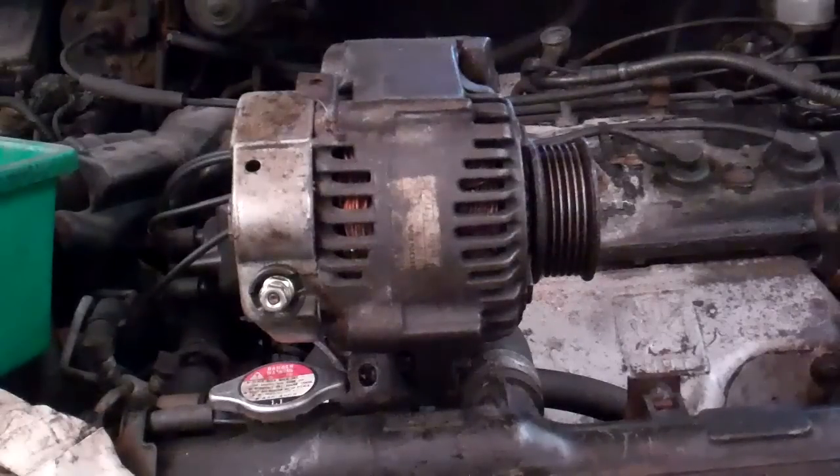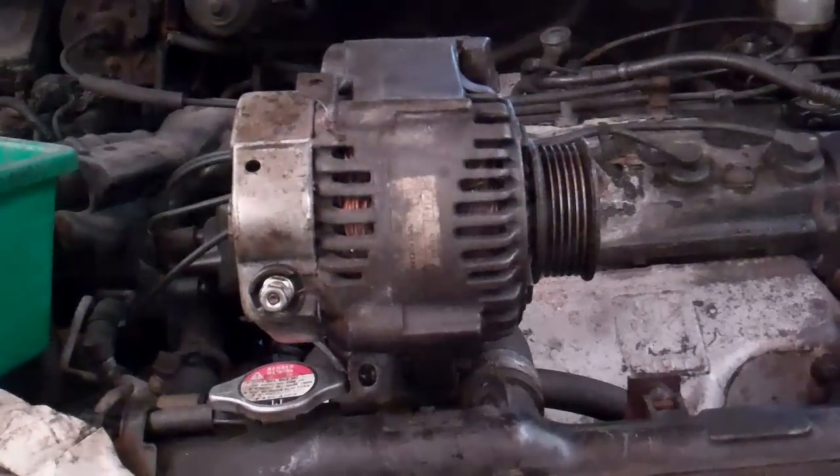I want to mention also that a lot of vehicles have a spring-loaded tensioner for adjusting the tension on alternator belts. If you have a manual for your vehicle, consult that and it will be a lot easier, because it's just a matter of taking a wrench, adjusting, pulling on the tensioner and the belt will slip off. So you're not into the bolts and adjustments that we're talking about here.